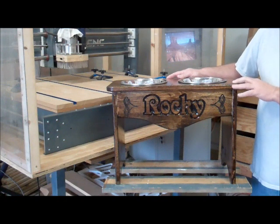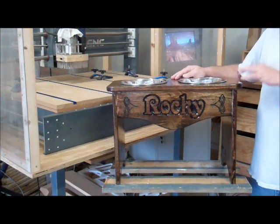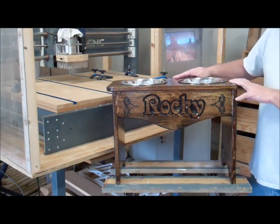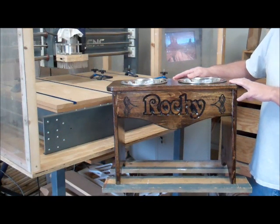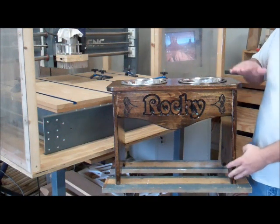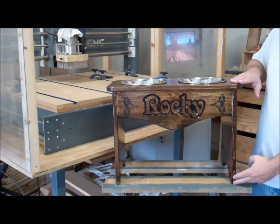A few months ago I made this elevated dog bowl stand for my dog Rocky, and today I'm going to try to make another one for a friend of mine. Her dog is a little shorter than Rocky, so the one I'm going to make is basically going to be just like this, only it's not going to be near as tall. This one stands about 16 inches tall.